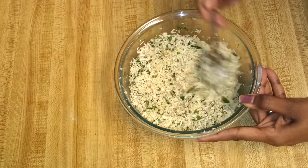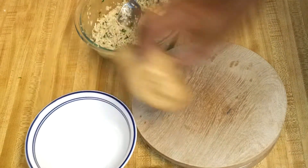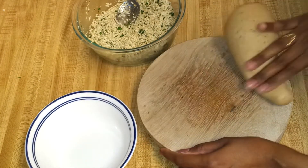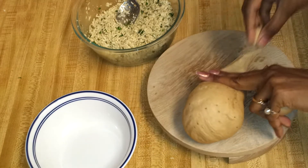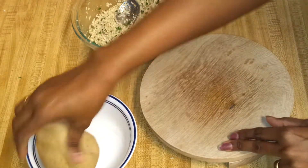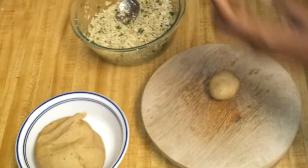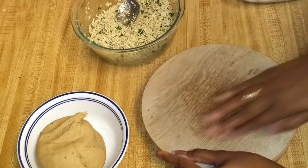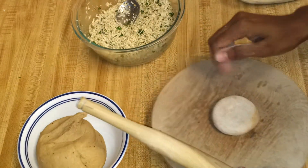We can wait for five minutes and then start rolling the parathas. It's been 15 minutes — the dough was resting — so now I'll knead it one more time and divide the dough. Depending on the paratha size you can make more or less parathas. You also need some flour to dust.